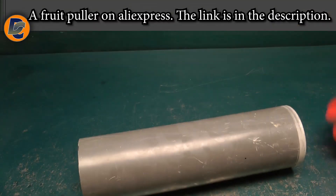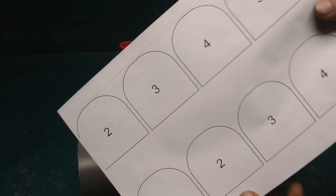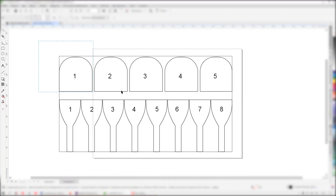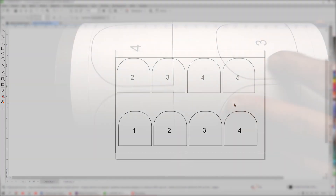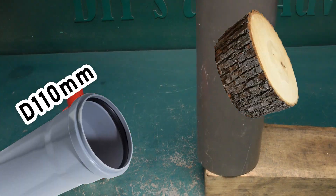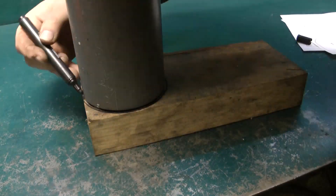Today I will show a simple way to make a fruit collector with my own hands. We will need a scrap of plastic pipe and a stencil. I will leave a link to the stencil in the description under the video, but you can do without the stencil. If you have downloaded the stencil, print it out. I will not distract you from watching the process of assembling the fruit collector.